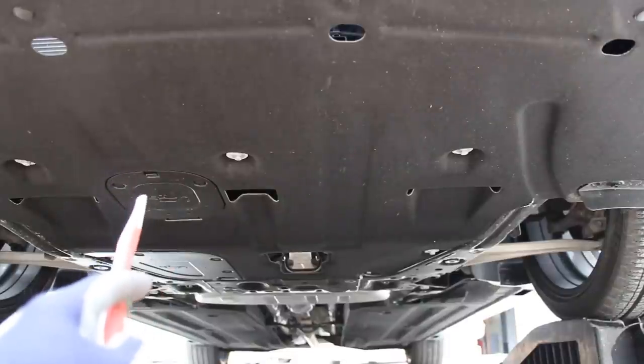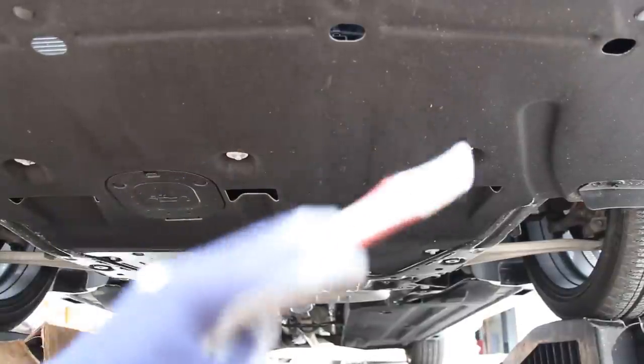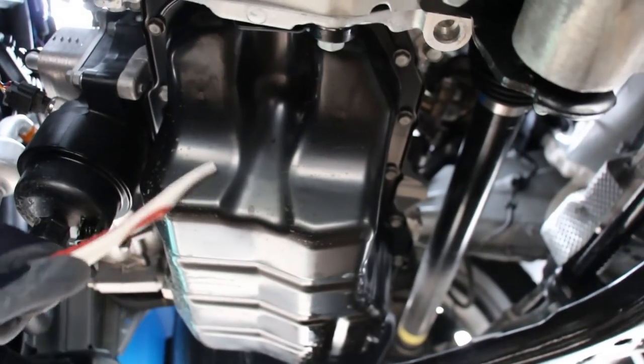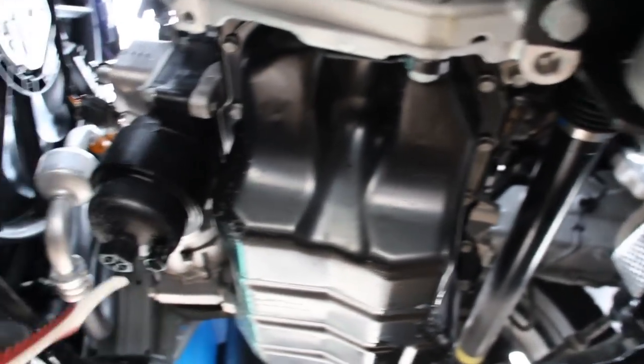Looking underneath the Hyundai Sonata, you can see it has a fairly flat undercarriage with a panel that covers up most of the engine and transmission. There is a metal panel as you get to the back, and that's to help with the exhaust heat. Looking at the engine itself from underneath, we do have a stamped steel oil pan instead of say an aluminum one.